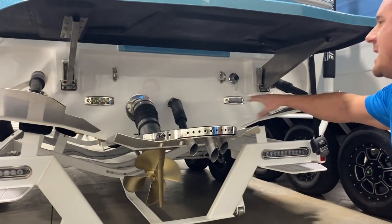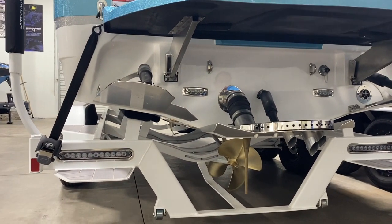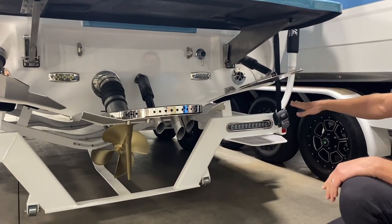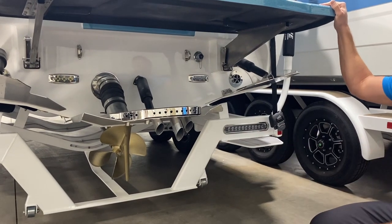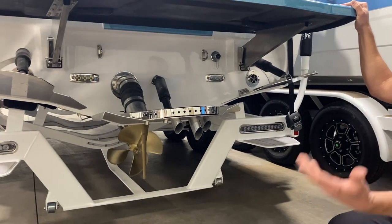You'll notice on both sides are your surf tabs. These surf tabs actually deploy down. The Quick Surf system — if you're surfing left, this one's going to deploy to create a little bit more lift on this side and clean up that surf wave. It just makes it real clean with lots of push, without sacrificing fuel economy.